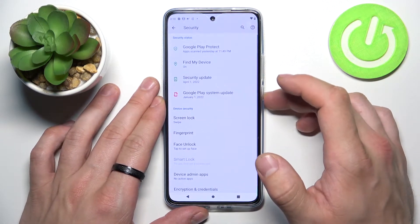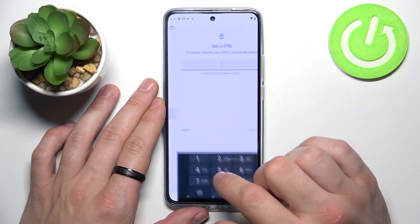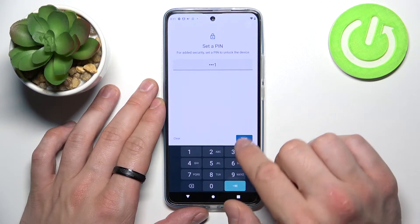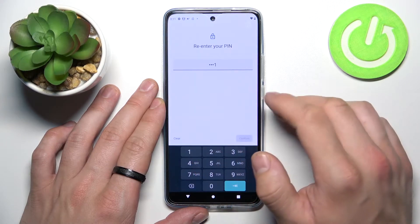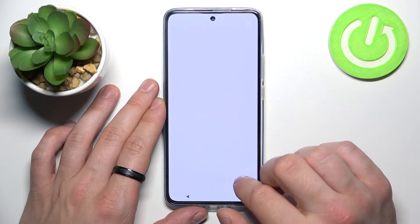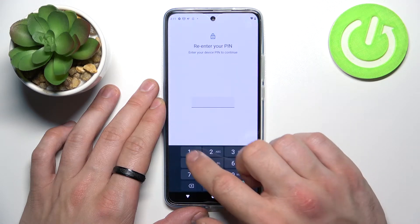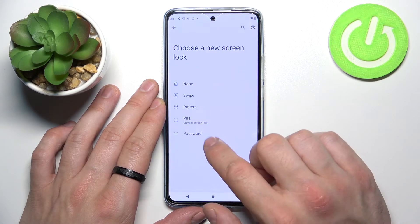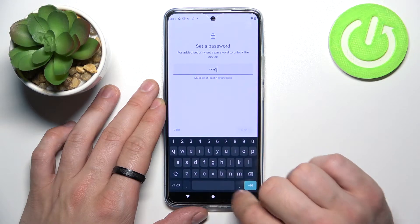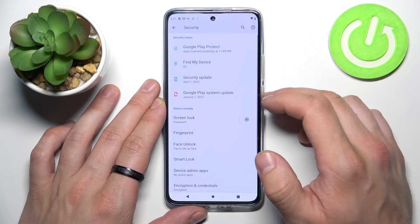Now let's select Swipe, then PIN, then Password, and in the end, Pattern.